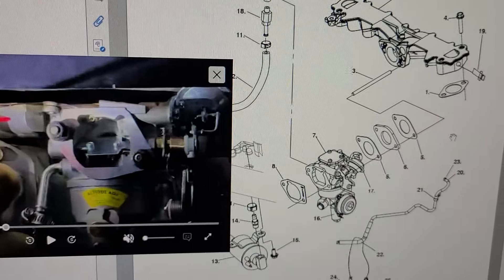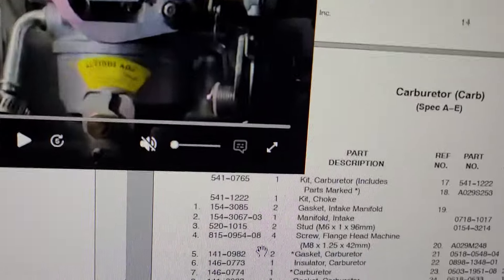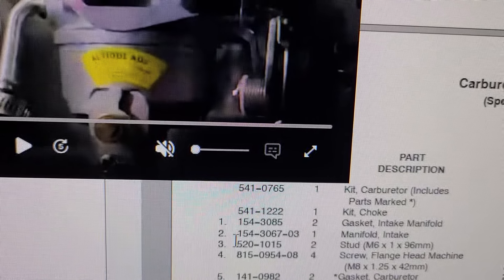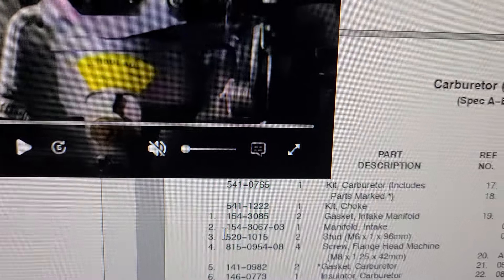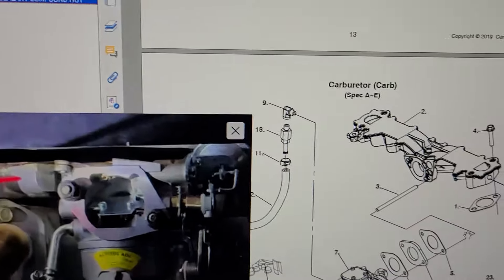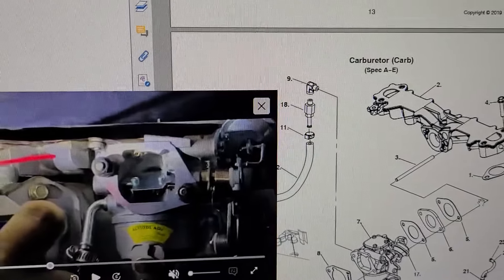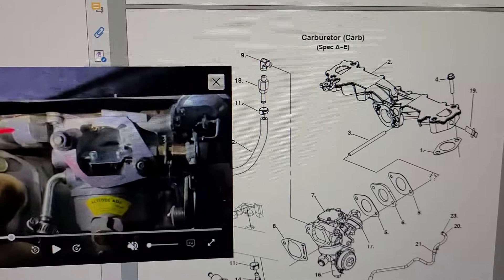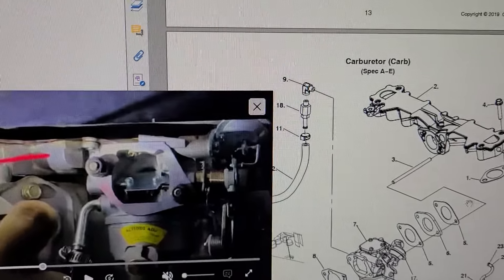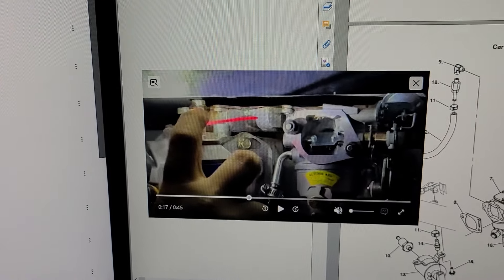This isn't a fancy video but I just wanted to get the information out there. The part number is manifold intake 154-3067-03 — I'll put that below the video. I believe this will work on the Onan 5500, maybe the 6000 and 7000 as well. I need to confirm which models use the same intake design, but I wanted to get this out there for you. Thanks for watching — have a blessed day.